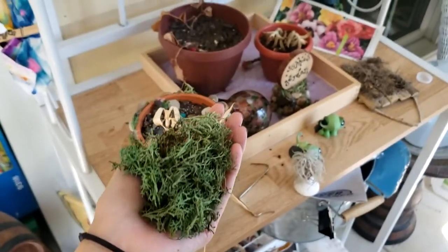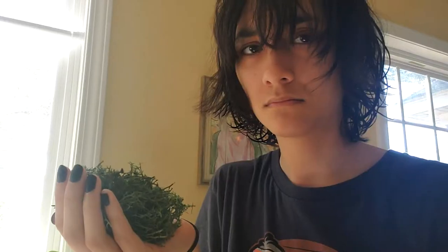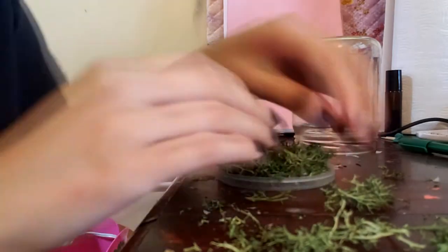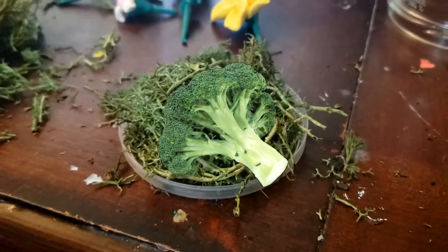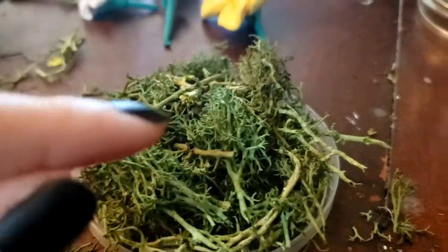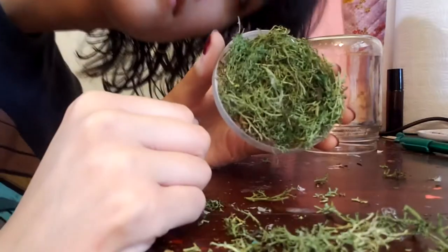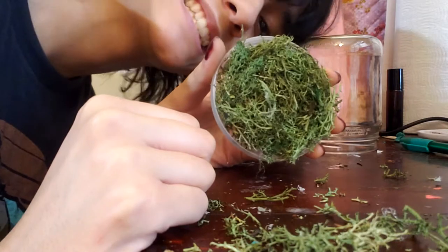Then I gathered some fake moss from my mom — thank you — which sort of felt like a baby sea monster and also smelled kind of weird. Here I am hot gluing the baby sea monster to the Pringles lid, and getting excited about how it looks like broccoli — tiny pieces of shredded broccoli. And finished — wow, look at the twinkle in her eye.